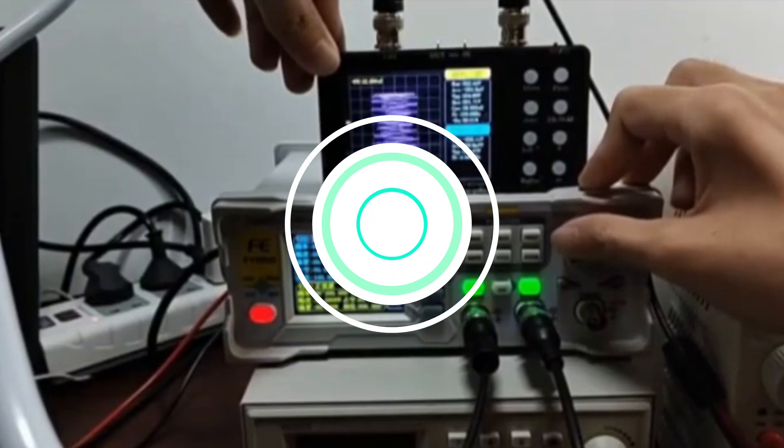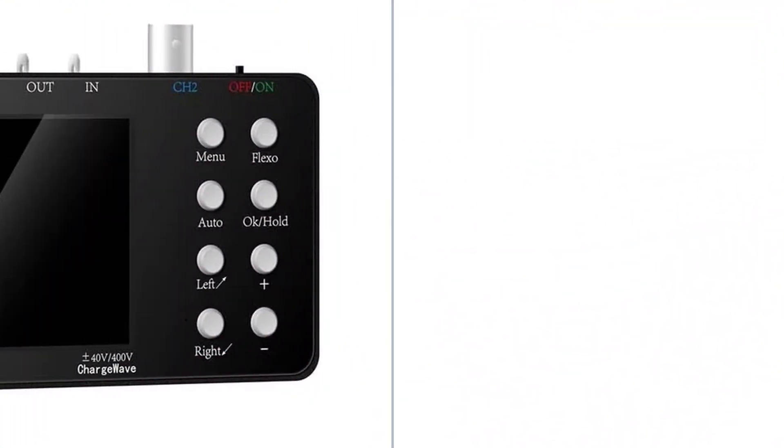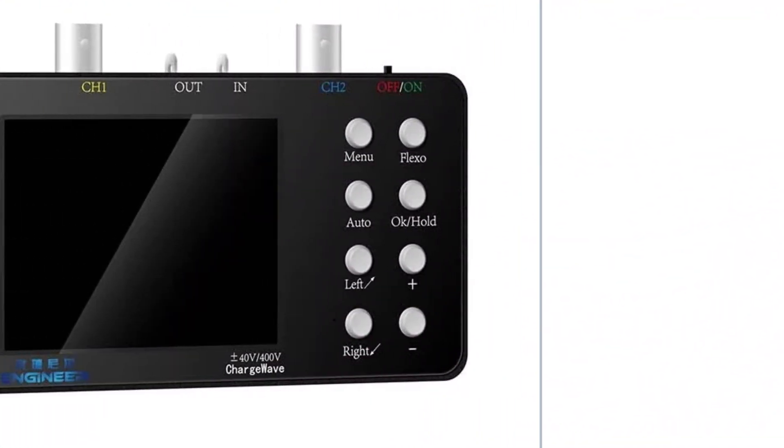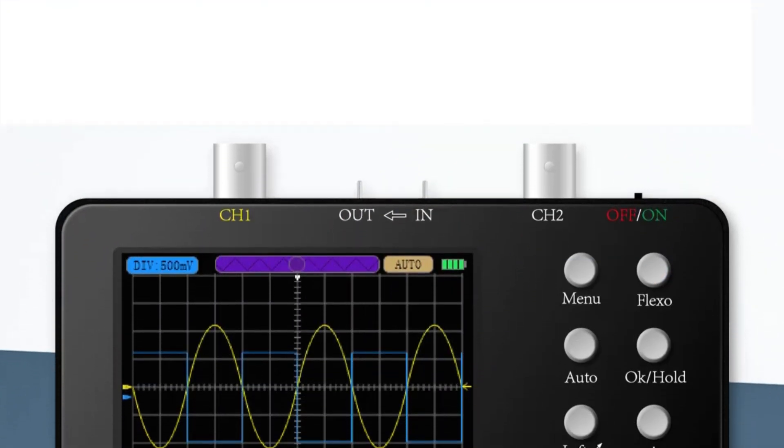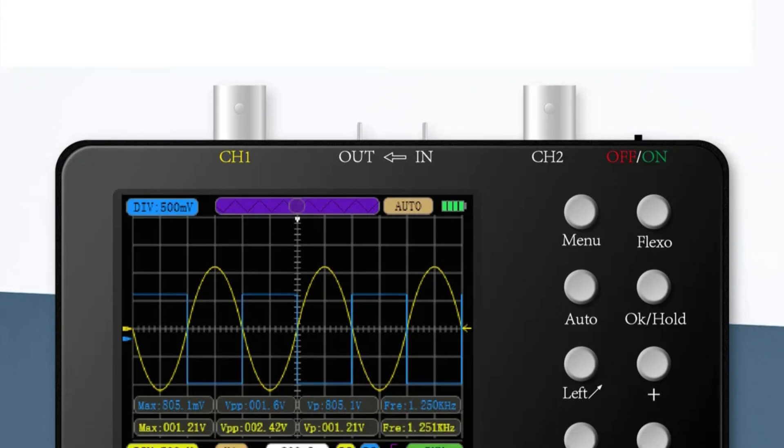The handheld design makes it ideal for fieldwork or on-the-spot testing. The device is CE-certified, ensuring its safety and reliability. Although it lacks a demountable battery, it is designed for extended use, ensuring uninterrupted operation for longer projects.